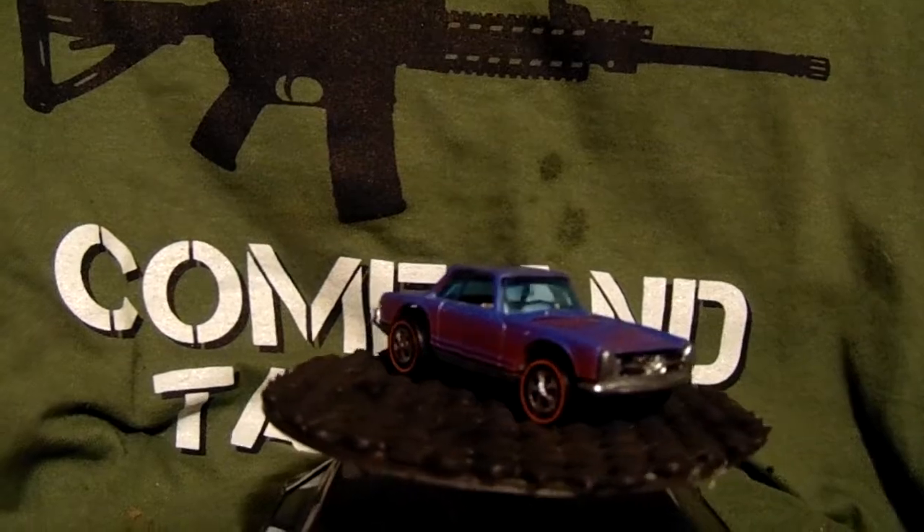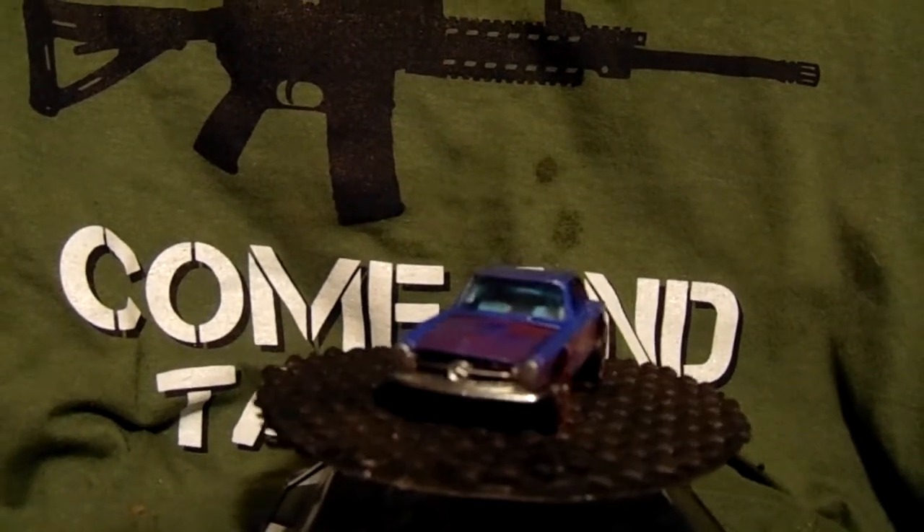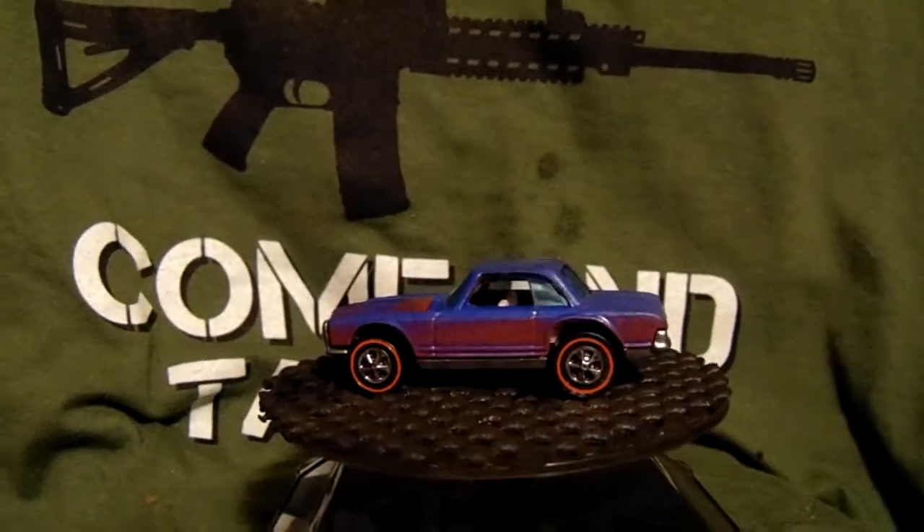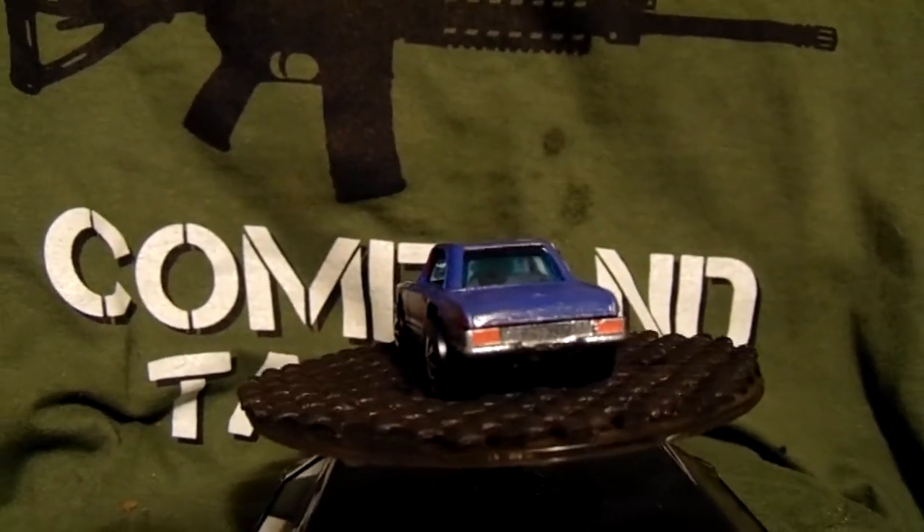So I went with these — I think these are the Hong Kong version wheels — but I went with mediums in the front and large in the back, because I thought it looked really cool and gives it a good stance. Let me know what you guys think about it — like and subscribe.